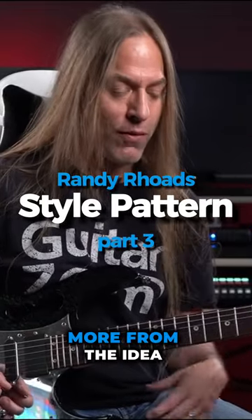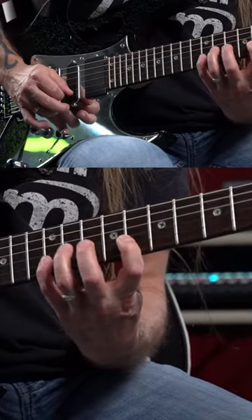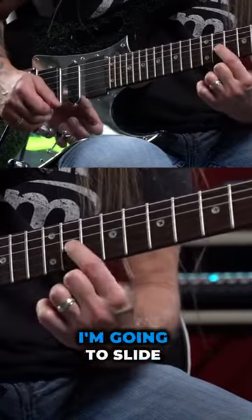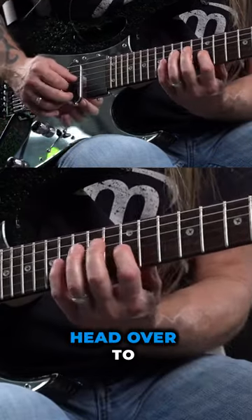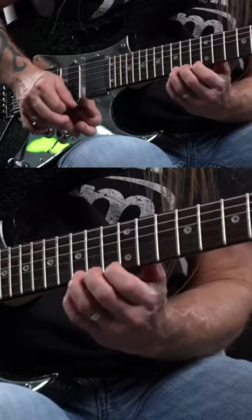In my head, I'm thinking of this more from the idea of E minor here. I'm going to slide it from 11 to 12, head over to 16, 15, 12, and then 15.